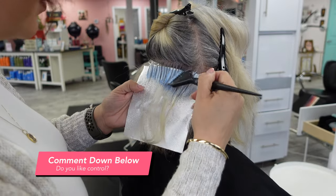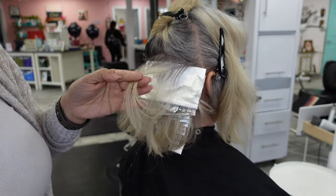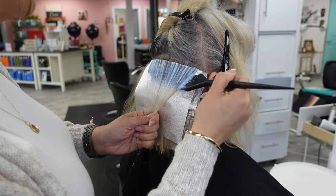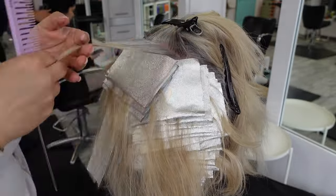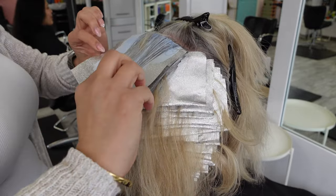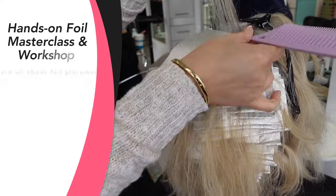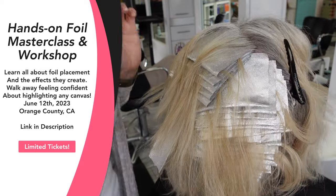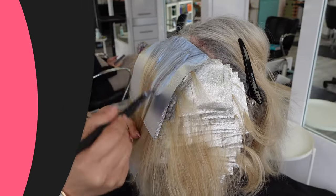Let me know in the comments if you're a control freak about sectioning or more of a free-form highlighter! I don't like to work in spaces wider than basically a peace sign — that's the old-school way of foiling and it works best for me. Everything here is either horizontal, slightly diagonal, or finishing back to horizontal. Your foil position determines the type of effect you create. I'm hosting an in-person hands-on class on June 12th, 2023 — links are in the description.